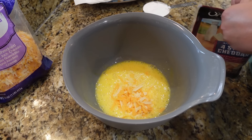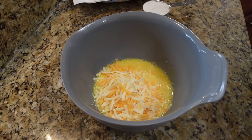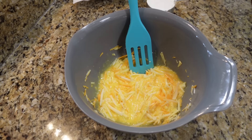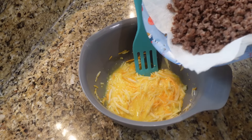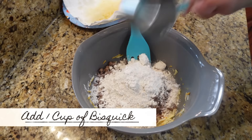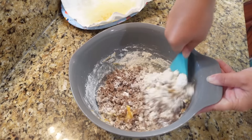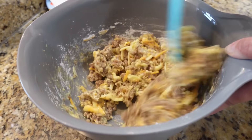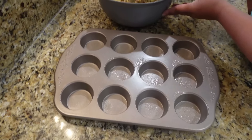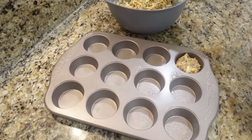Sharp cheddar is my favorite in these. I like to add just a little smidgen more than a cup — a little extra for love and good luck. Then I'll bring back our drained sausage and give everything a little toss. We have our muffin tin — give each cup a good spray, then start filling them up about three-fourths of the way full.